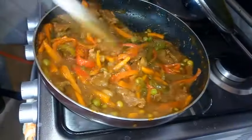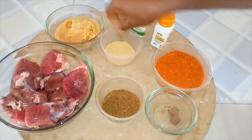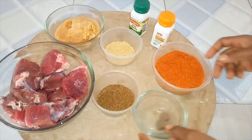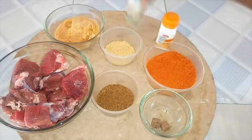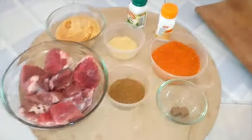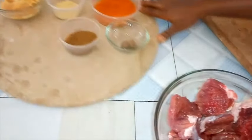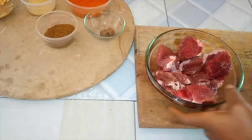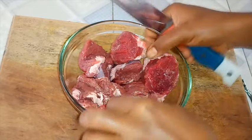For this sauce I'll be using beef, garlic paste, ginger, cayenne pepper, chicken or beef stock cube, paprika, curry powder, and dry thyme. Let's quickly set these aside and bring the beef onto a cutting board or any flat surface.